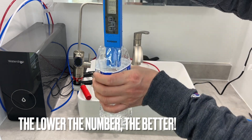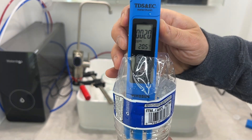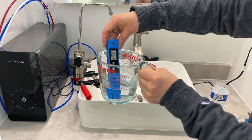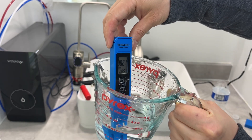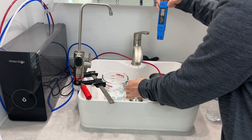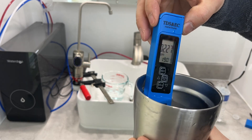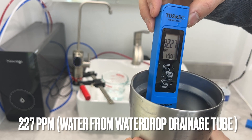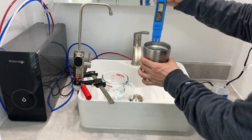Let me put this one in the purified water — it's 20. And this water is also 21. I guess it's contaminated a little bit. I did not expect this kind of results. And let's see the filtered water — the drainage, the waste water. It is 227, 228. The higher the number, the worse the water quality.